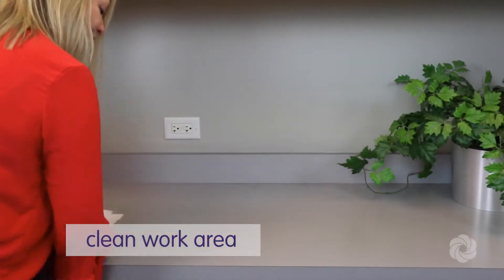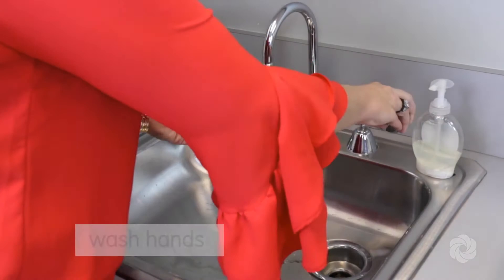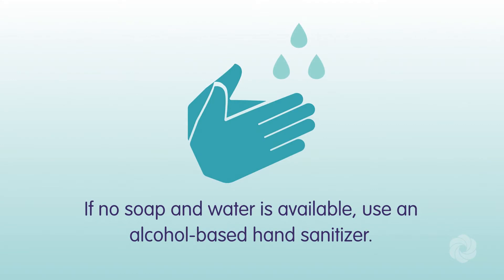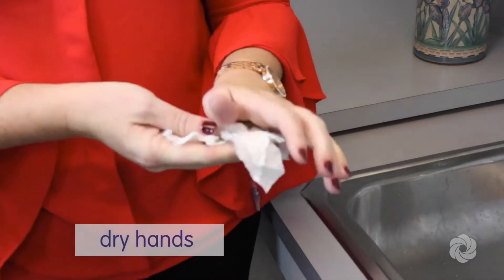To get started, select a clean work area. Once established, clean your hands thoroughly using antibacterial soap and warm water. If no soap and water is available, use an alcohol-based hand sanitizer, followed by drying your hands with a clean towel.